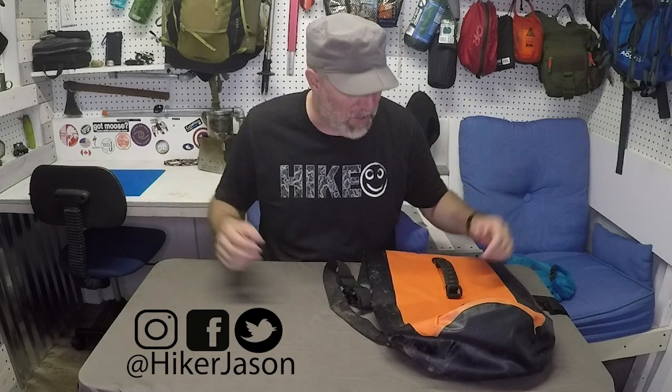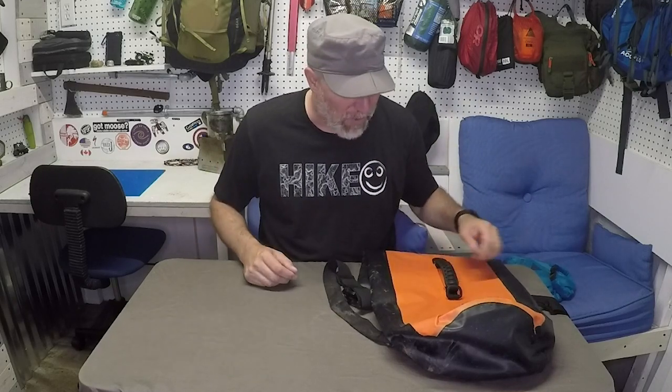If this is your first time on my channel, please hit subscribe — that'd be awesome. Check out some of my other social media links as well. I put out new videos every Thursday on outdoor camping-type gear and would love to have you come along for the ride.